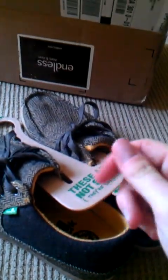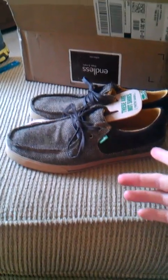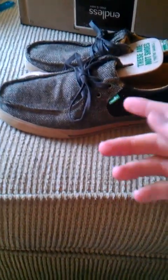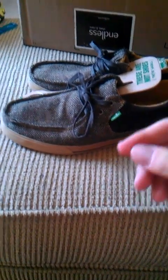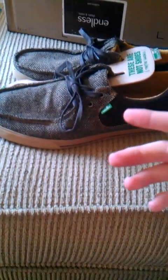They're extremely comfortable, all of their shoes, and they come in hemp, or whatever other fabric you can think of — I'm sure they have it. But these are actually shoes from the company, and this is a new line product that they have.